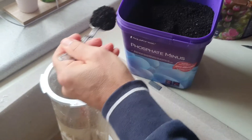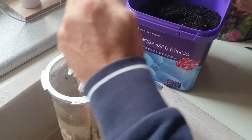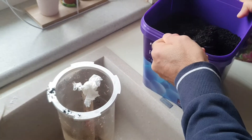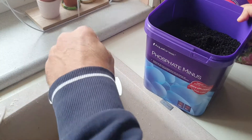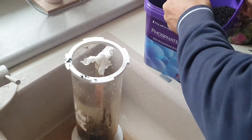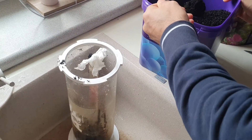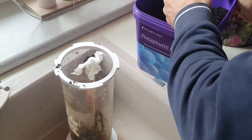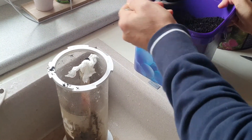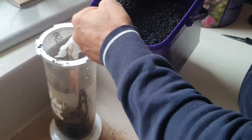I will put the phosphate minus inside to reduce the phosphate in my tank. I know more or less what the dosage is for my tank, but I recommend doing it as recommended on the packaging. I make some layers.